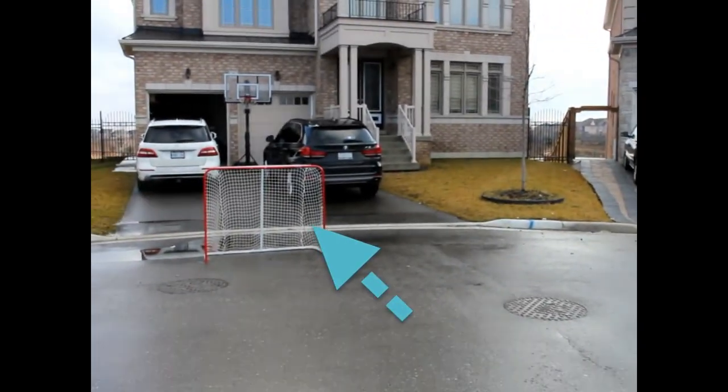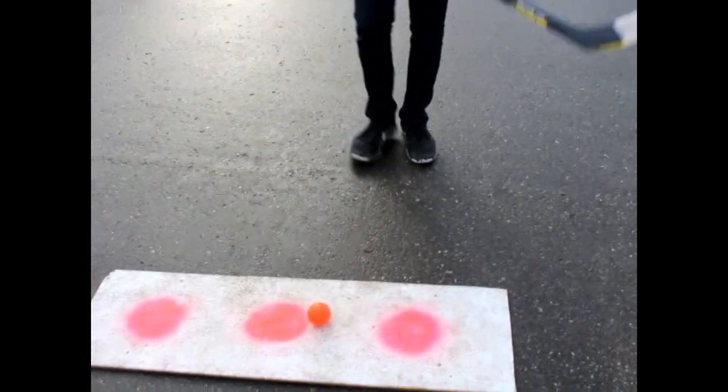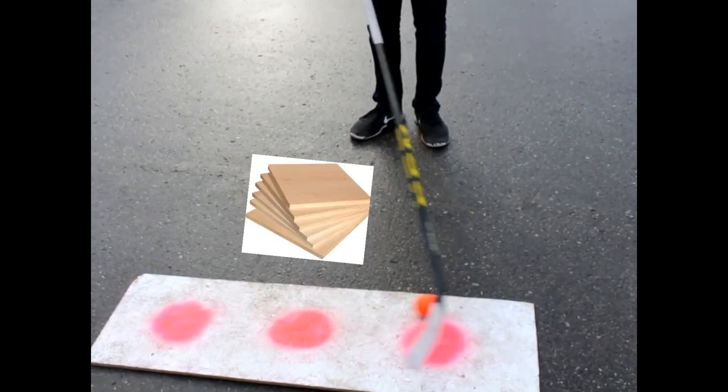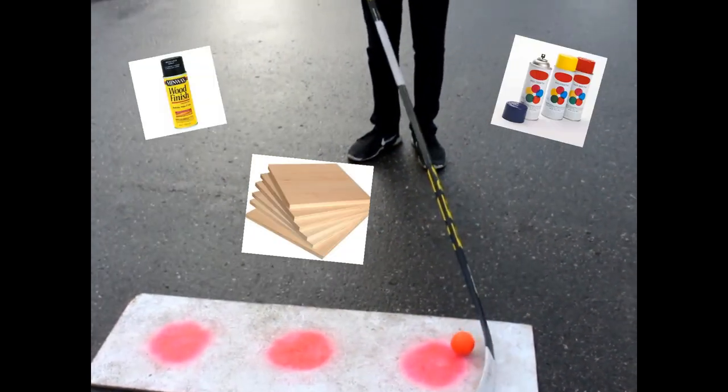For this video, I have a shooting board so the blade of my stick doesn't get wrecked. I just made this shooting board at home with plywood, spray paint, and some wood finisher.